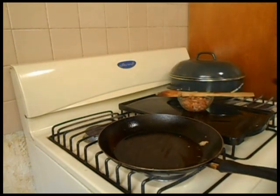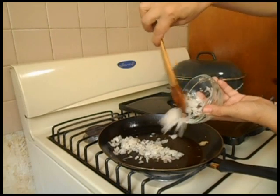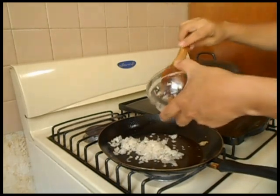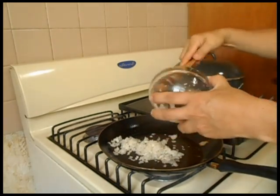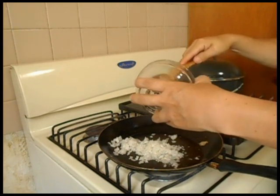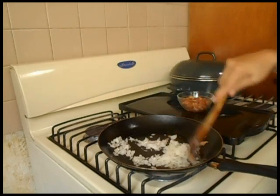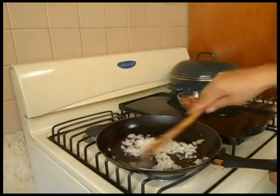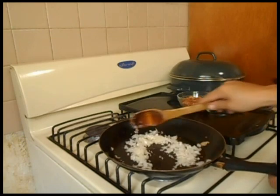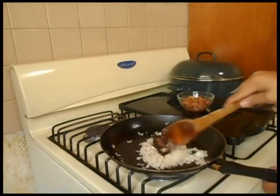Aprovechando la misma grasita del tocino que soltó, ahí voy a echar la cebolla. La voy a acitronar, acitronar a que quede transparente — ese es el término.